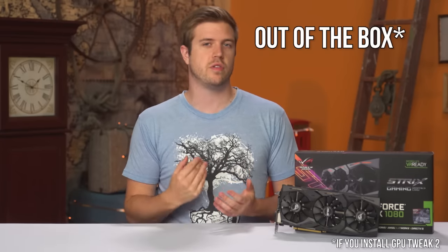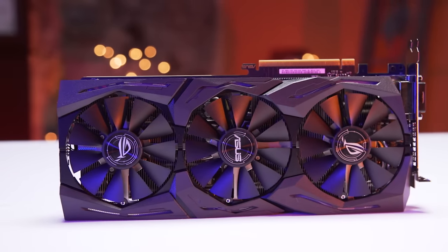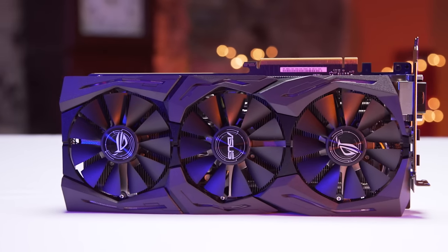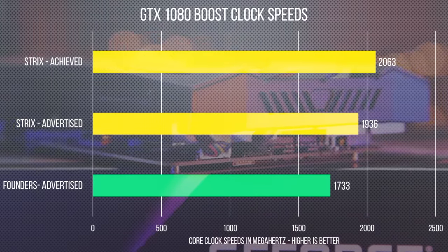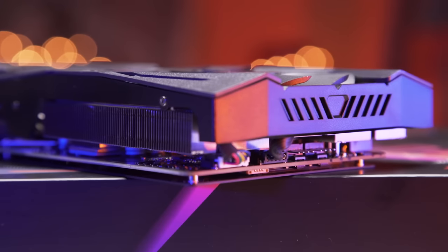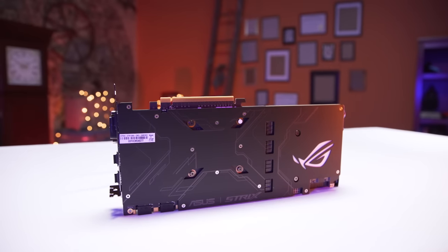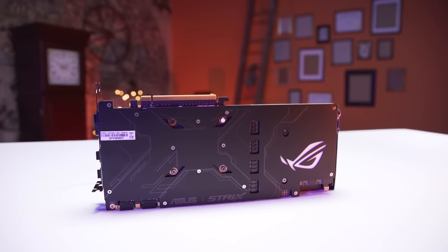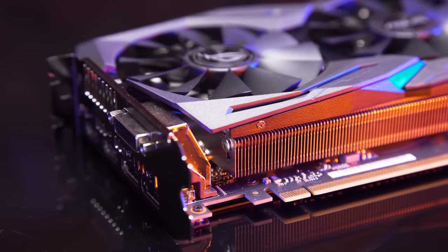It's a rocking performer out of the box, just don't expect it to overclock much beyond the GPU Tweak OC mode. I found this rather surprising — I did manage to get the card stable at around plus 25 megahertz, but we're talking like 1% here. What's the point? Having the card hit 2063 megahertz or 2 gigahertz was impressive enough; it's just a little surprising there was no juice left in the tank. They really did seem to cut it close. You can either be frustrated by this, or take it as a good thing that they did all the work for you.